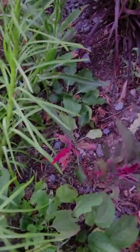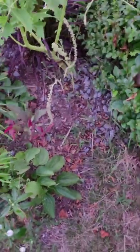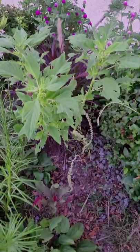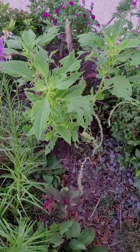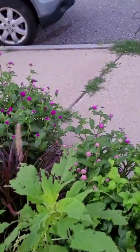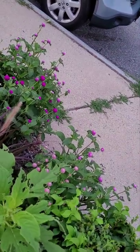Again, they're slow to take off in the ground. I'm sure by the end of the summer they're going to be huge, but I'm surprised at how slow they are to take off. Look at my gomphrena — they're going nuts out there! That's like three plants.